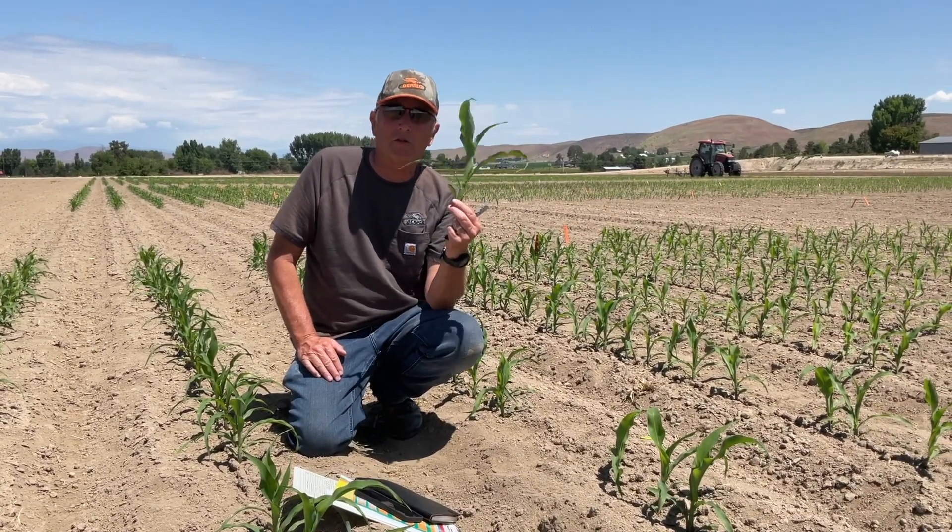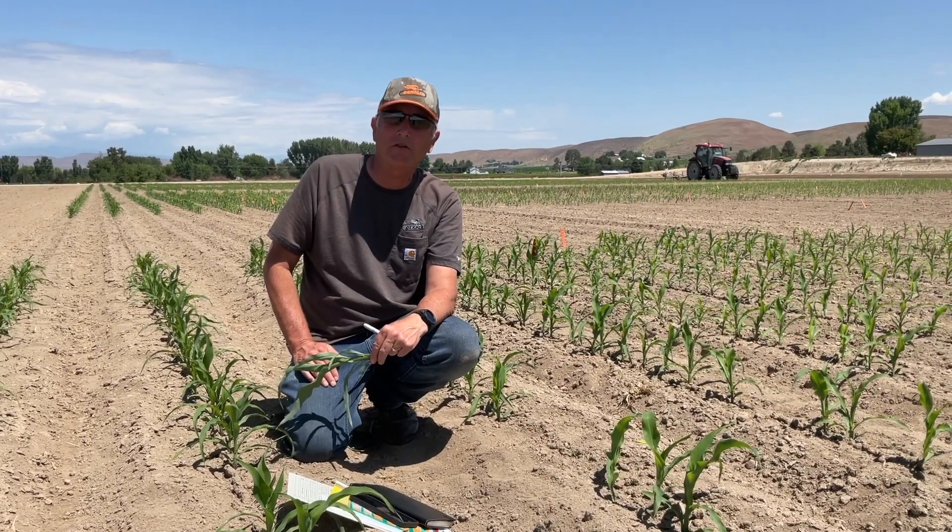So we're going to get this corrugated, watered, and sprayed here in the next couple days. Thanks.